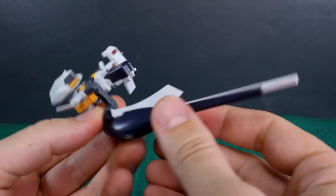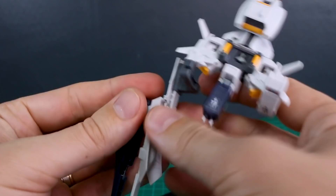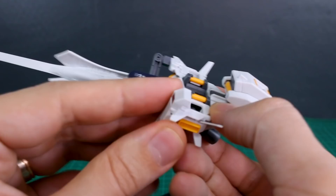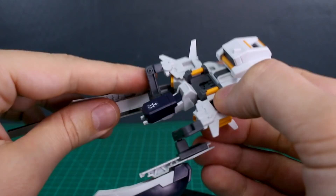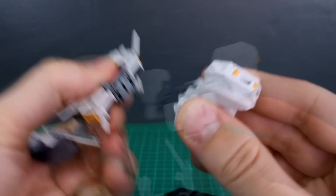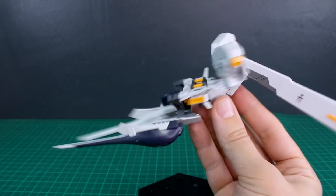One more thing before moving on - the cannon on the side will open up. It's a bit difficult to remove, but you take that off, put it back on in the open position for the firing mode. Next is the equipped with tri-booster unit form, which requires parts from the Hazel 2. You remove the first backpack part, but you need a second cannon - so once again you'll need two of this kit. Move the connection piece to the opposite side, attach both cannons, then remove the standard backpack and replace it with the tri-booster backpack from the Hazel 2, removing the beam saber handle from it. There you go - equipped with tri-booster unit.